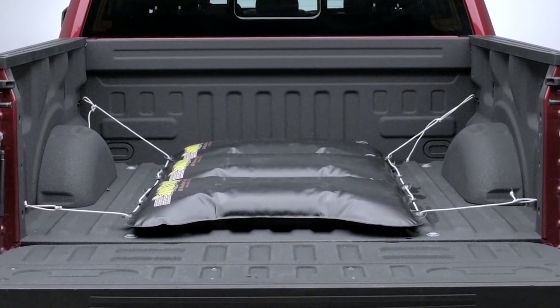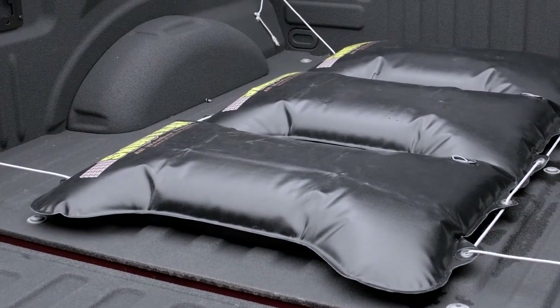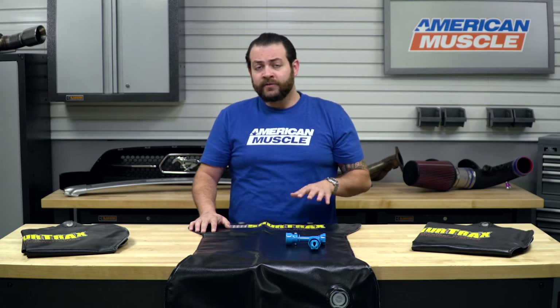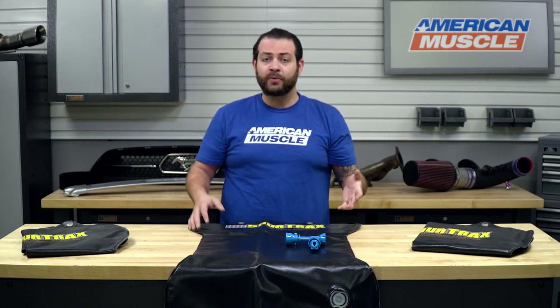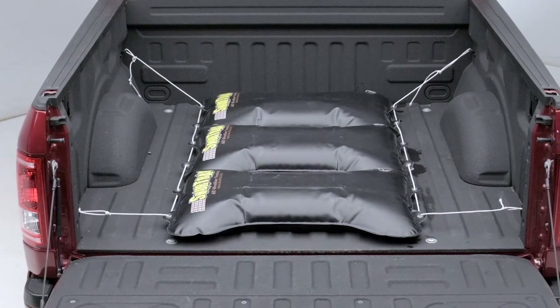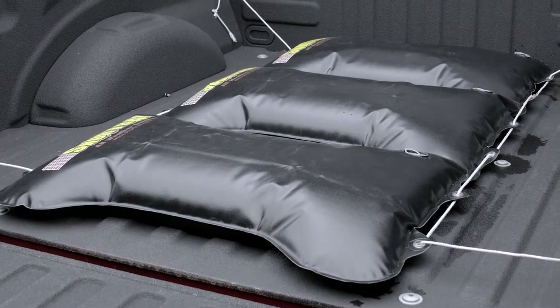One thing I definitely like about this kit is the low-profile design. Additionally, when you're not using them, it's as simple as draining them and then folding them up and throwing them under your seats. The low-profile design means you can still utilize the bed, putting gear, wood, or whatever you need in and out very safely and securely. I would add that throwing a piece of plywood on top is a decent idea to make sure nothing comes into contact with them.